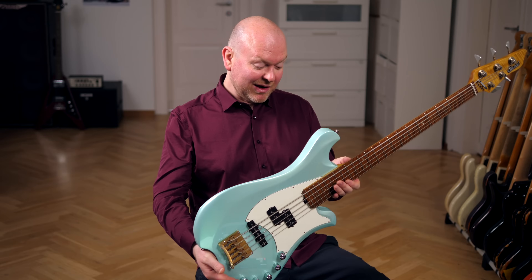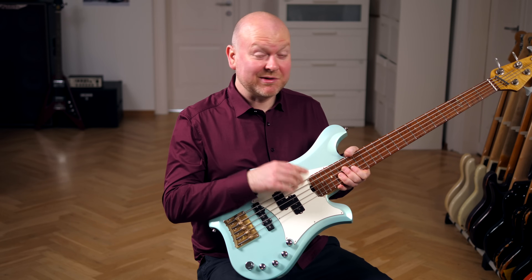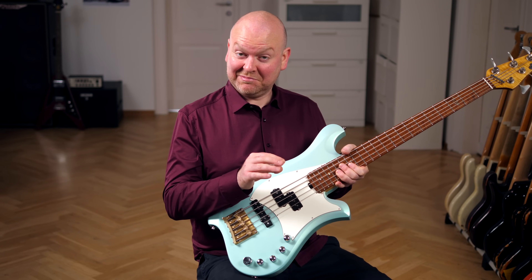Have I missed anything? The truss rod access is from the side of the body, like on a Stingray. What a brilliant bass — and it's light too. It's 3.85 kilos for a 5-string.